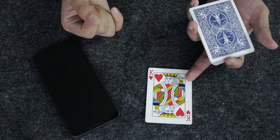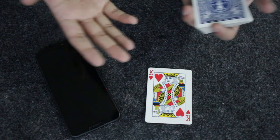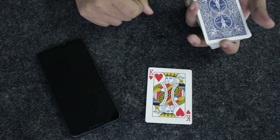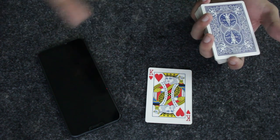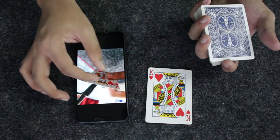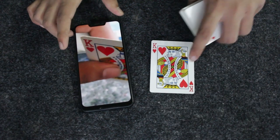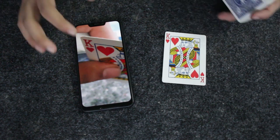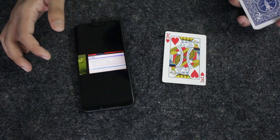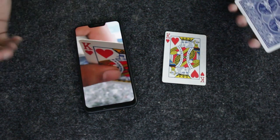You got the king of hearts instead of the 10 of diamonds, so I think I made something wrong. I predicted the 10 of diamonds, so I need to correct my card trick. I'm going to wave my hand over the phone, snap my fingers, and change my prediction from the 10 of diamonds to the king of hearts. Check your phone — you can see I took a photo of the card, and the card is none other than the king of hearts. The other photos are still the previously taken ones — no other card photos were taken.